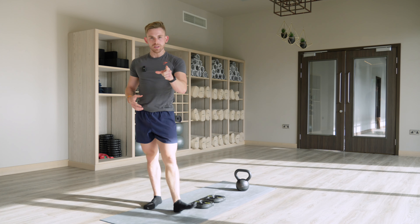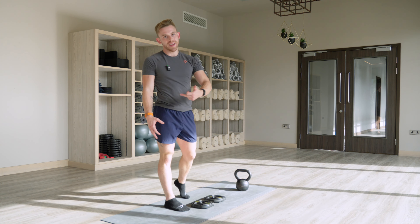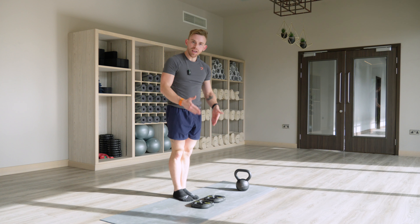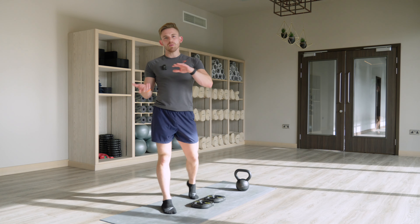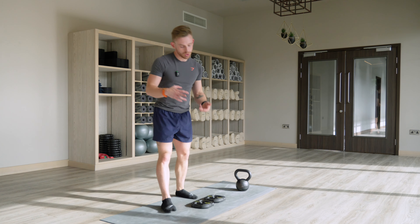Now, if you're struggling for range, there's a few things it could be. It's all to do with the relationship between your ankle, knee, and hip. So when we go to the heel elevated variation, it allows you to more effectively target your quads. So it's a quad dominant, or quad biased, version of a squat.